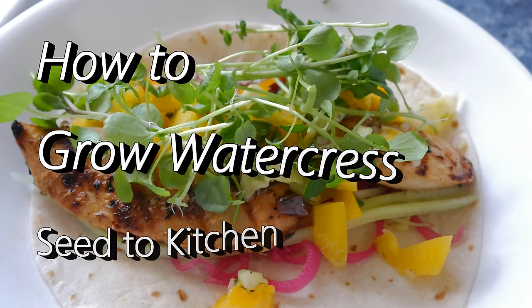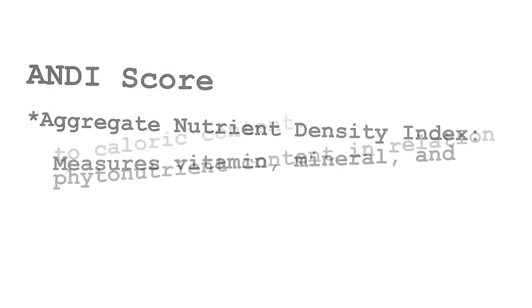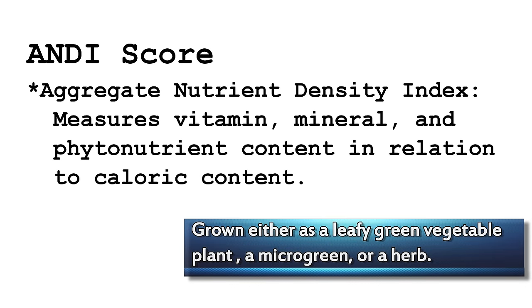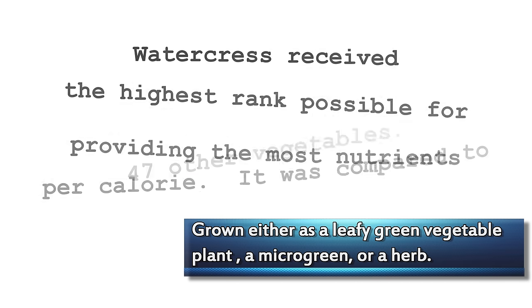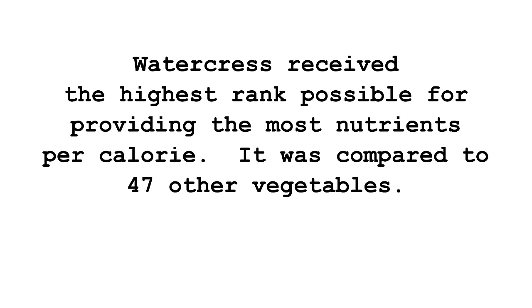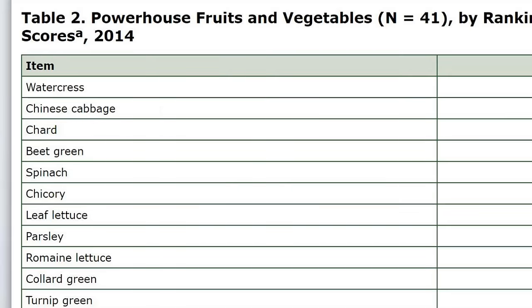Today I'd like to share with you how I grow watercress inside my home. I have it fresh so I can just cut it and enjoy receiving all of the wonderful nutrients that this beautiful herb offers. It was recently studied and it ranked number one against 47 other vegetables for nutrient density. Here is the list of some of the vegetables it was compared against — of course it came in number one.